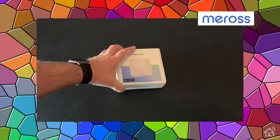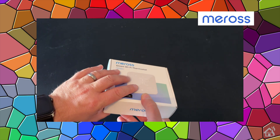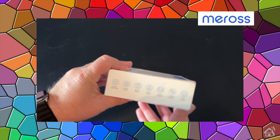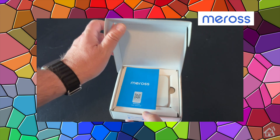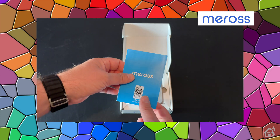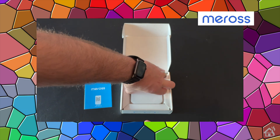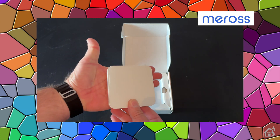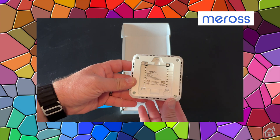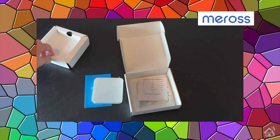Let's get this box opened up. You can see there's basic info on the outside of the box, and it looks pretty nice. If we slide the lid up, right there on top we've got the instructions for getting this thermostat set up and added to the Meros app. Next up, we've got the thermostat itself. My hands aren't super big, so you can see this unit is a pretty small form factor, but I think it's still going to be pretty easy to get set up.